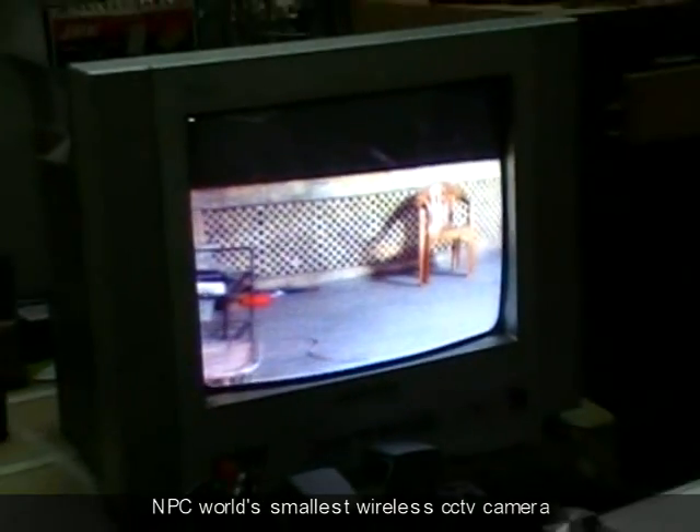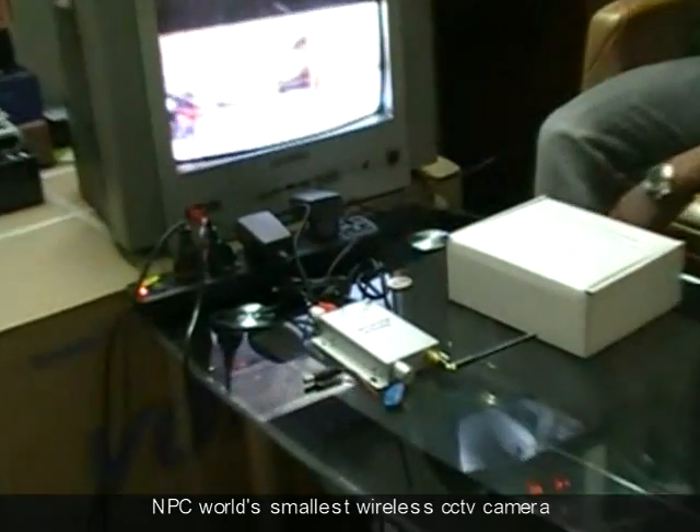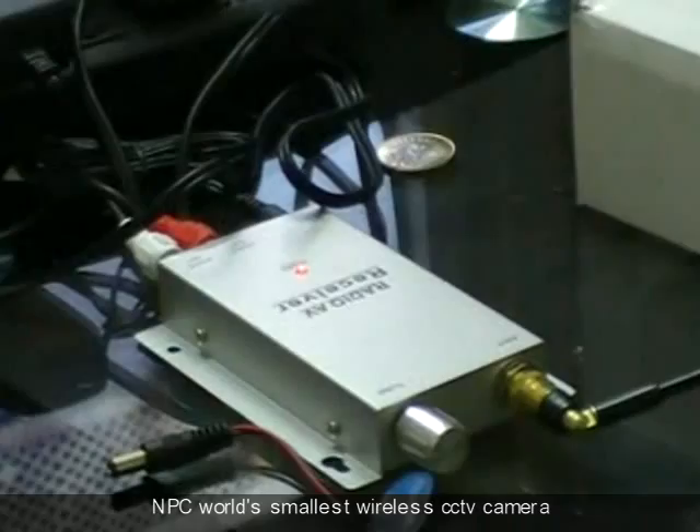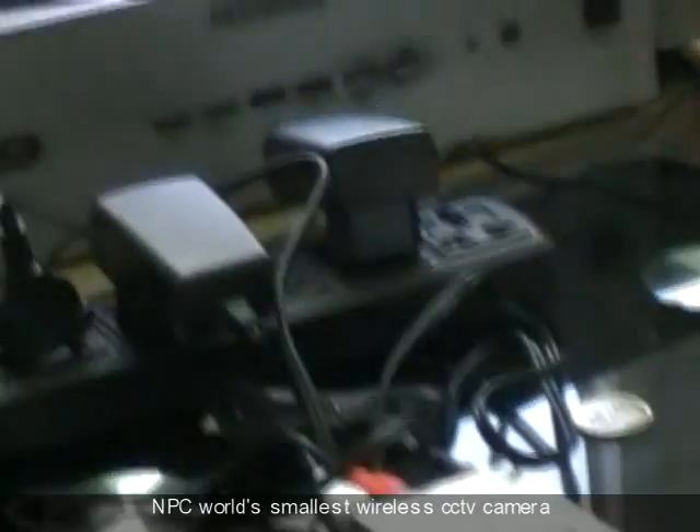This is a genuine wireless camera. Many companies claim that their wireless camera operates at 0.1 lux or 0.2 lux, but those statements are totally fake — such a small sensor cannot operate at such a low light level.